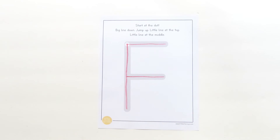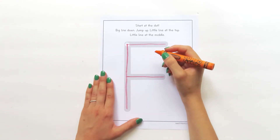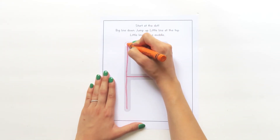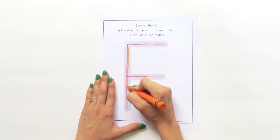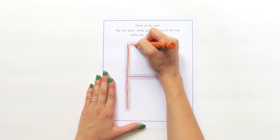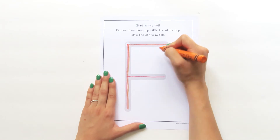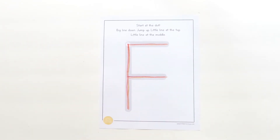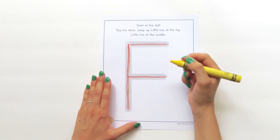Let's try it again. Grab a new color and touch your crayon to the dot: big line down, jump up to the dot, little line at the top, jump down, little line at the middle. I think I'm going to try green next — get your color and touch your crayon to the dot.